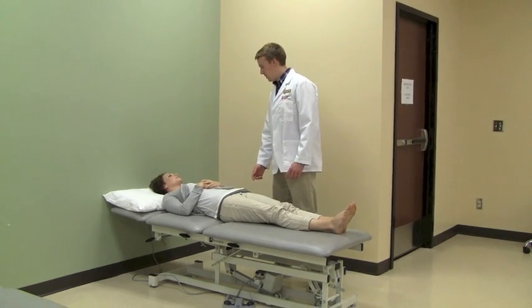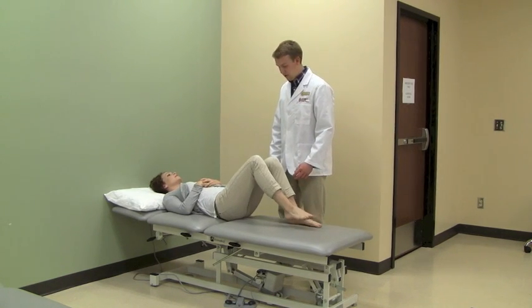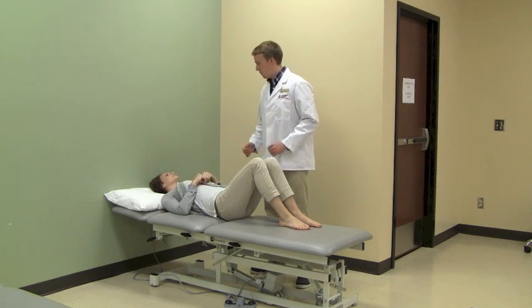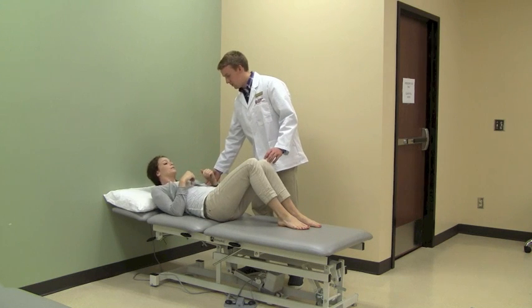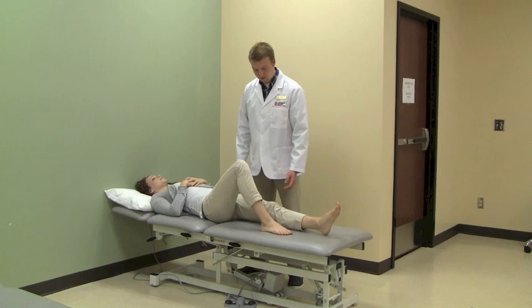Have the patient go from supine to the hook lying position. Instruct the patient to push down with both feet and elbows to lift the hips up, over, and down. Have the patient lift the upper body and head and move in the same direction, followed by the feet.